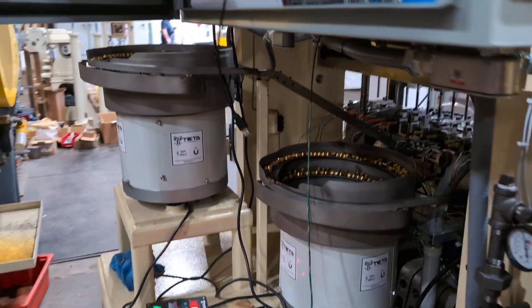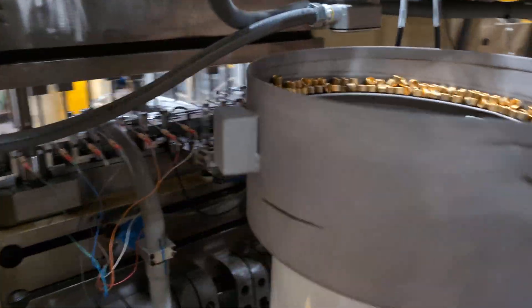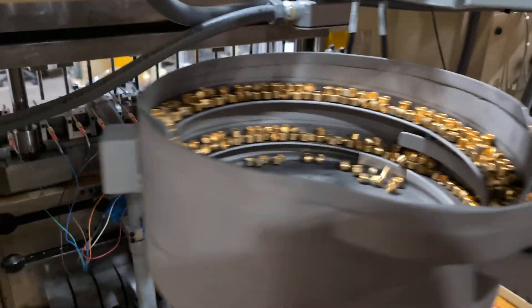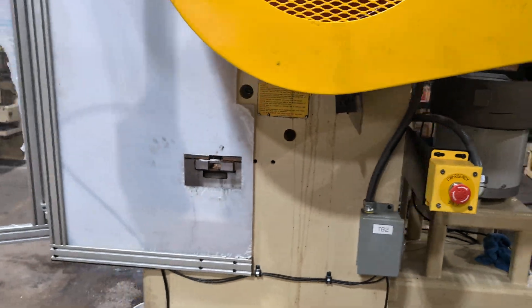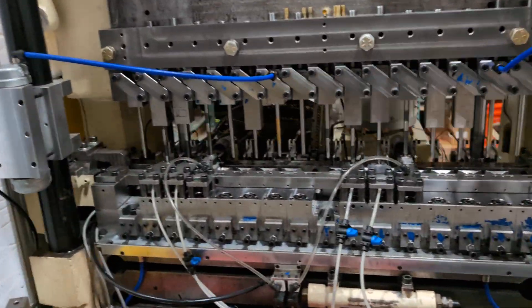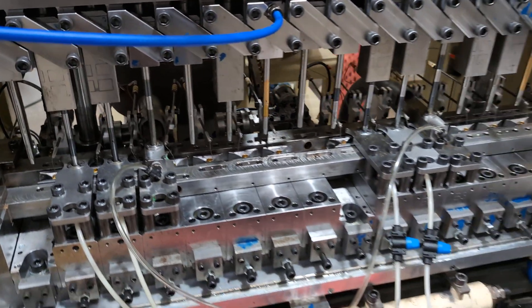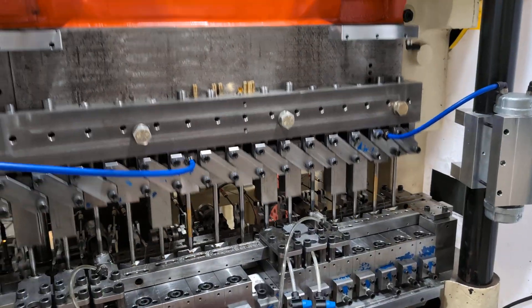I'm going to give you some effort to make sure you're doing it. This is the first time I'm going to be doing it. I'm going to be testing the C-I-H-P in the process, and I'm watching G-II-F in the process. Thank you.